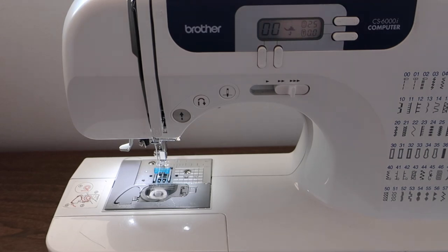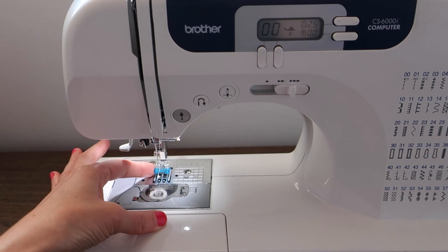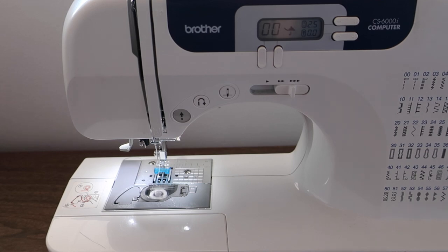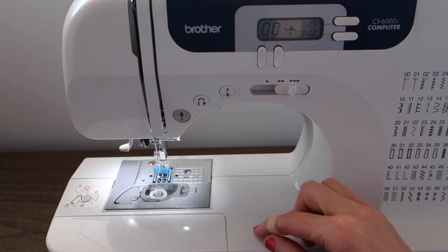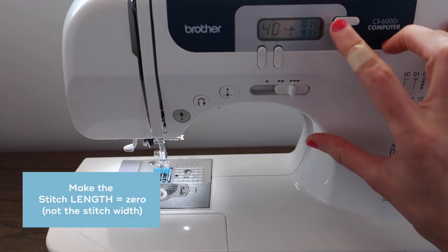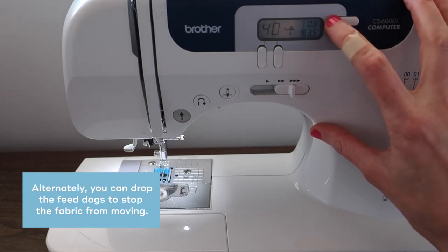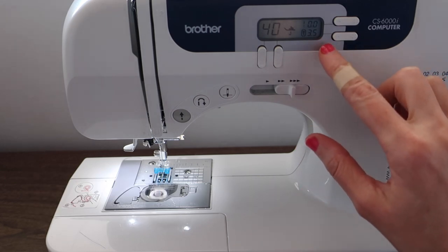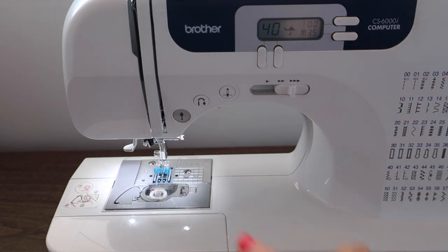Let's get our machine set up. I've attached the button foot to the machine and now we need to set our stitch. You can use a regular zigzag stitch, or my machine recommends using stitch 40 — this is just like a zigzag except that when you backstitch it will stitch in the same spot over and over to lock the stitch. I'm going to go to stitch 40 and then set my stitch width to zero, then we'll figure out the correct stitch width once we have the snap under the machine.